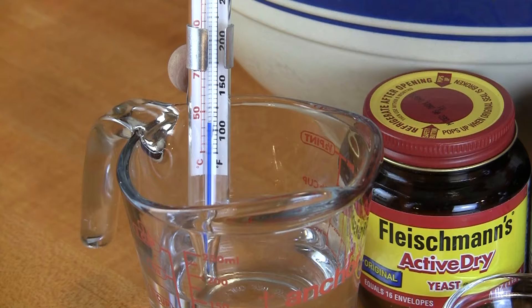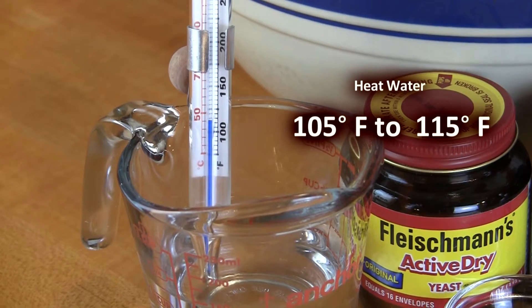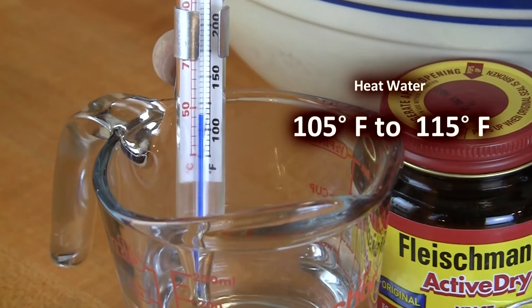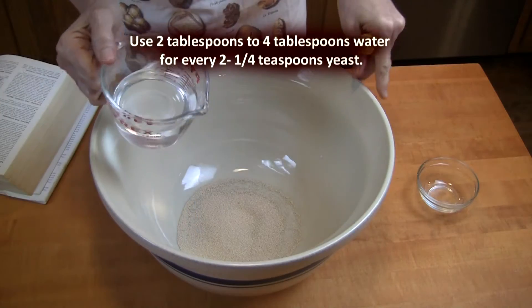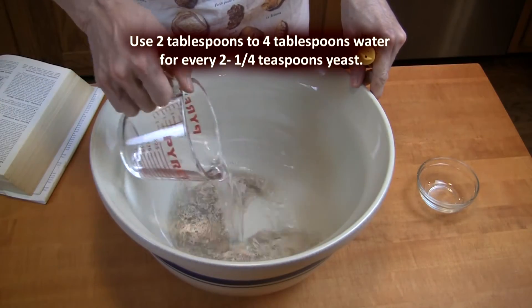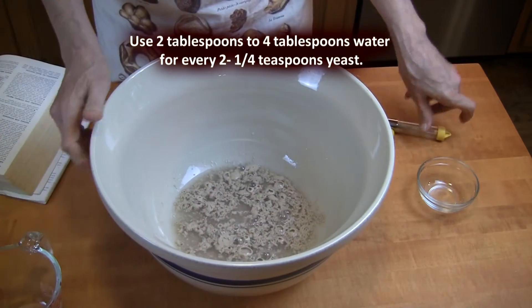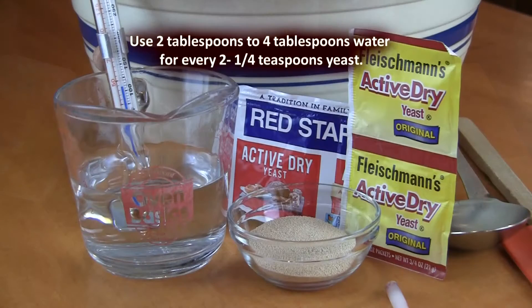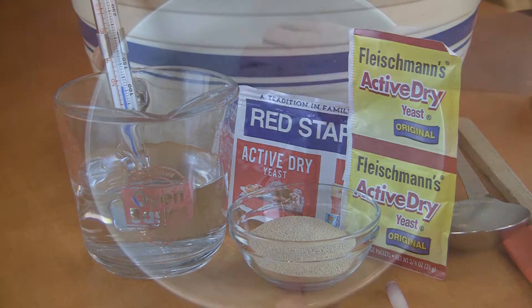The traditional recommended temperature for proofing or activating dry yeast is between 105 degrees Fahrenheit and 115 degrees Fahrenheit. The standard method for dissolving yeast is to add two to four tablespoons of water for every two and one-fourth teaspoons of active dry yeast — which is the amount of yeast in each individual package.